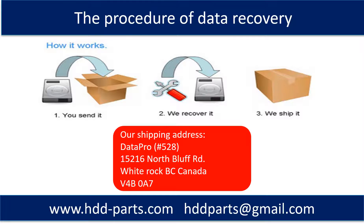This picture shows the procedure of how we do data recovery for our clients. First, the client sends their hard drive to us. Second, we perform data recovery. Third, we ship the recovered data back to the client.